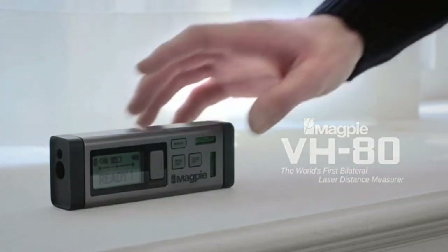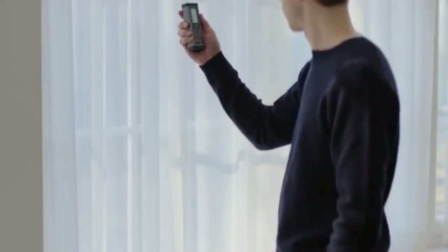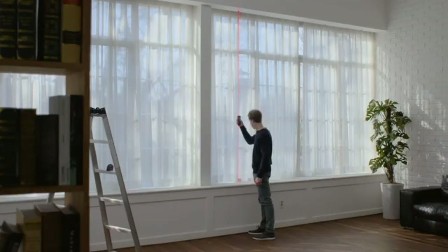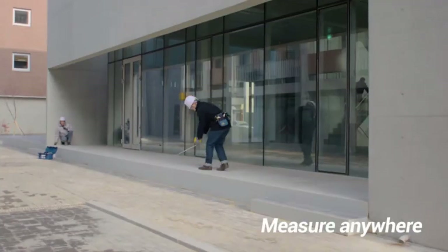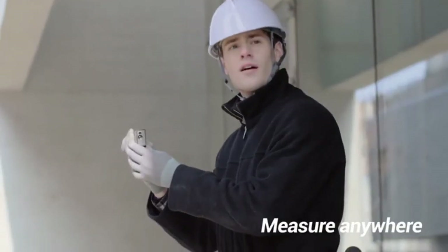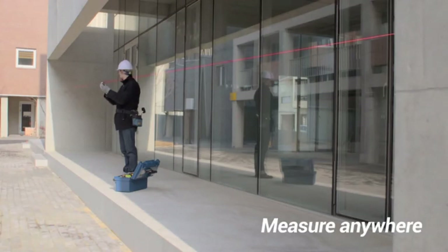For those of you who are new to the VH80, it's the world's first bilateral laser distance measurer that can measure distance without any moves. Let me explain in three points. First, you can measure anywhere. You don't have to move from one wall to measure, nor kneel uncomfortably to measure height. Because you don't have to move, you can measure comfortably anywhere.